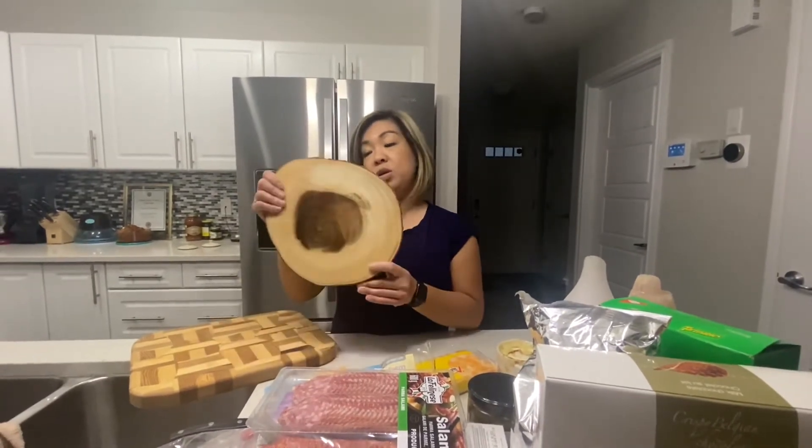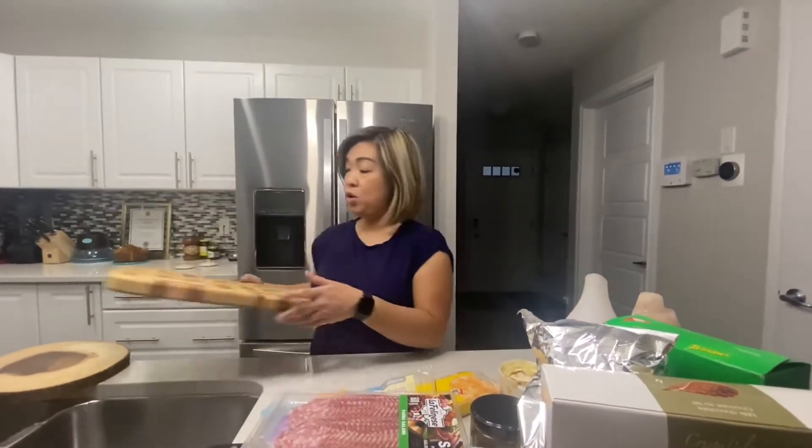Basically what we need is your board — you can choose any size, whatever you have in your pantry or kitchen, big or small.